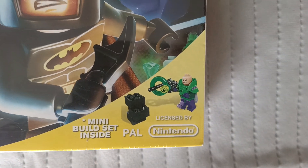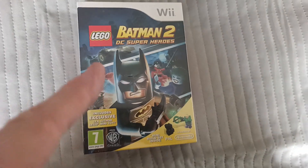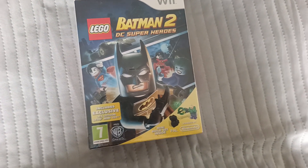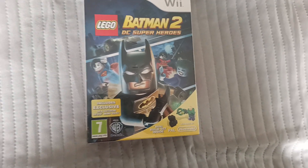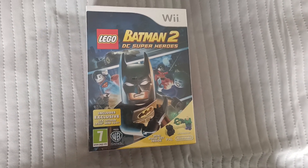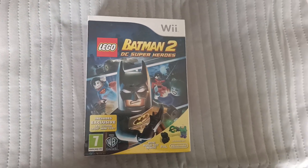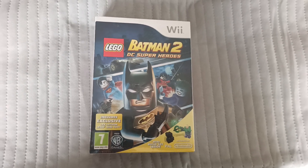So the mini build set is like this. I've done Lego Batman and I've done Lego Batman 2 now with a figure — I can't remember — but it comes with a pop figure as well. There's quite a lot of different things for the Lego and a lot of things going on in box sets. But this is Batman 2 DC Superheroes with the Lex Luthor exclusive figure for PAL UK.